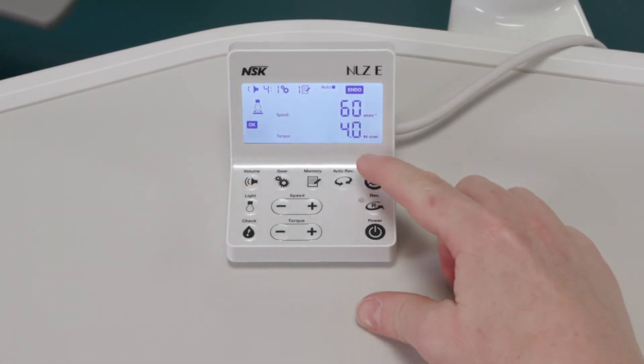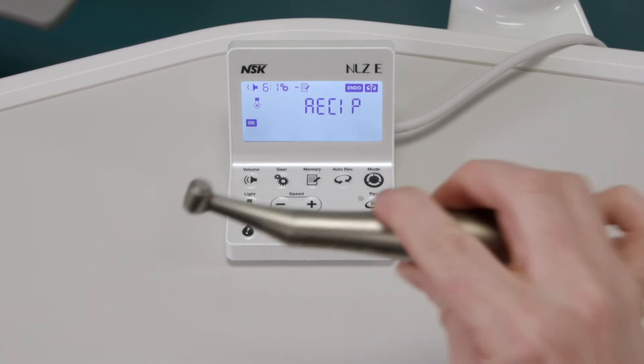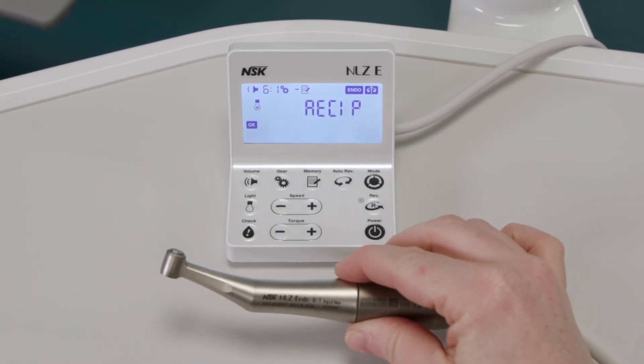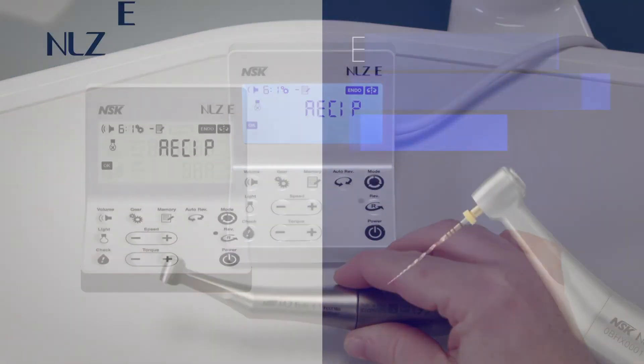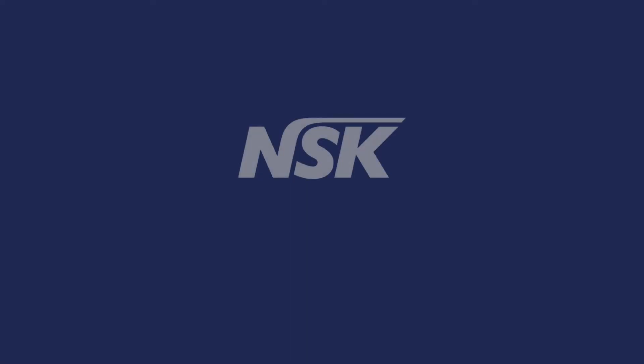Reciprocating endo mode can be selected by pressing the mode key. This mode is preset for the NLZE endo 6-to-1 reduction contra-angle handpiece. In this mode, automatic unequal bi-directional rotation is provided and the parameters are preset. You are now ready to enjoy this fantastic system. For any further advice or assistance, don't hesitate to reach out to one of our local NSK product specialists for further assistance.